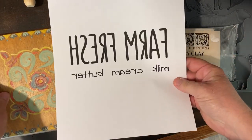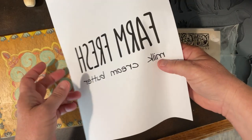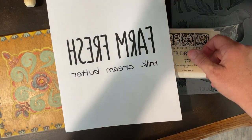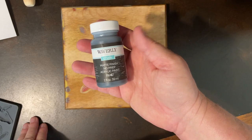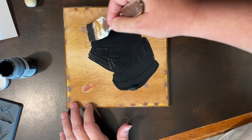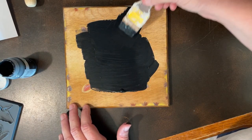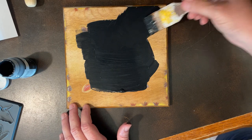This is just an old piece of scrap wood. And this is something I made on Canva, and I flipped it so I can do this technique. I just did a layer of black paint, allowed that to dry, and went over it with white.